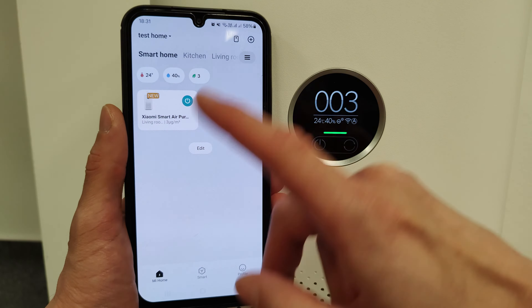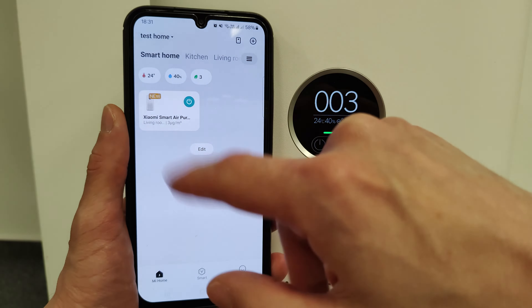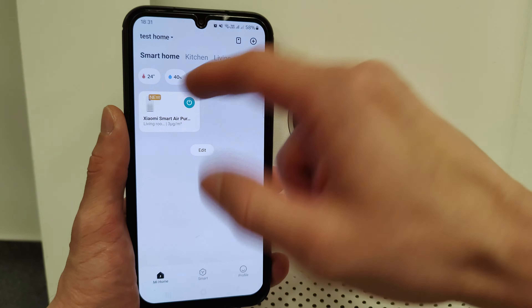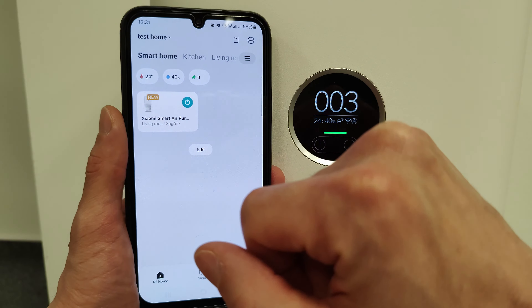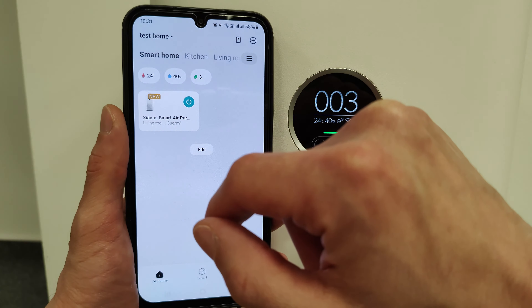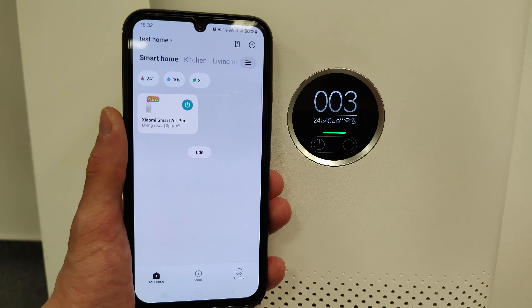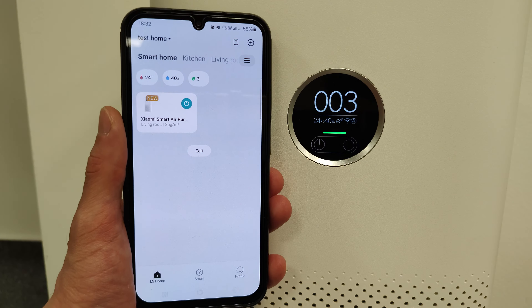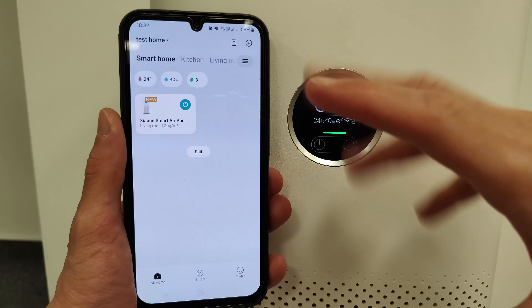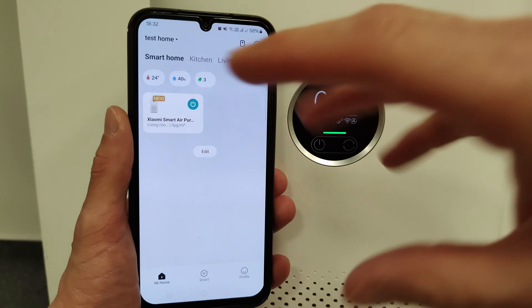On the Xiaomi Home main screen all your devices are shown together. You can see PM2.5 numbers, humidity, temperature, and air quality at a glance, and turn devices on or off quickly. If you have multiple Xiaomi devices it's really perfect to control them all with one app — I like how Xiaomi groups everything on the main screen with basic information shown.